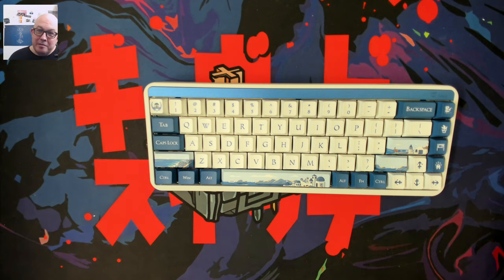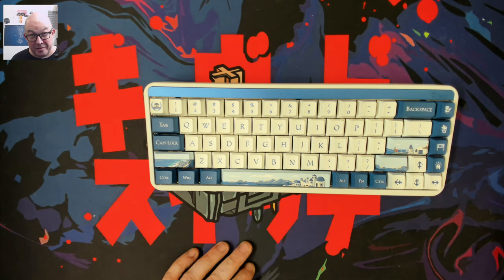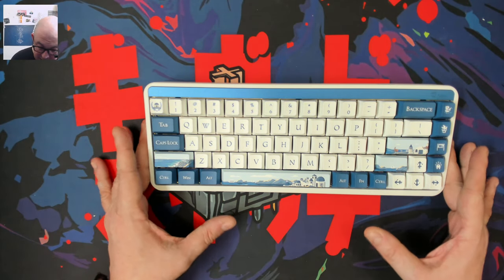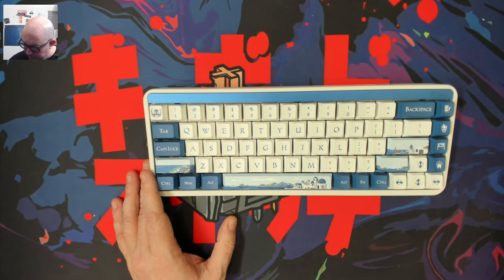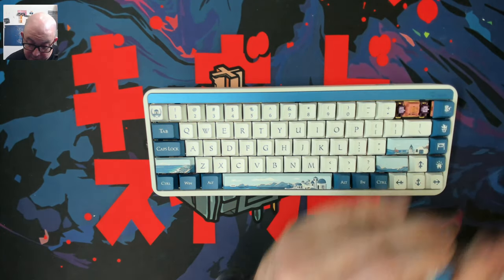I know about a couple of really interesting keyboards coming out in the near future that I personally never thought I'd see — I've been sworn to secrecy for now. We're going to see some pretty cool keyboards before the end of 2024. We do have a lovely keycap set — I'm going to assume it's nice. It is a cherry profile.